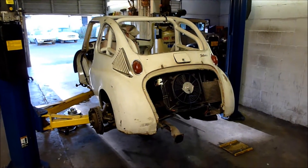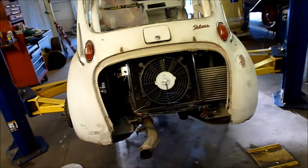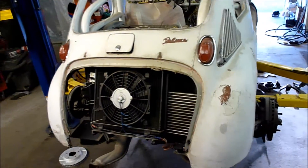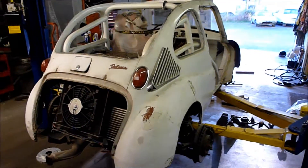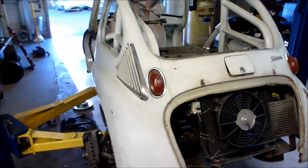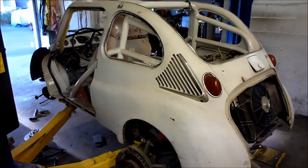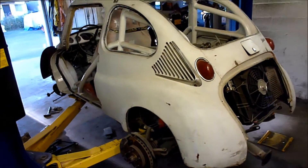It's been a while since I've worked on this car. This is my 1969 Subaru 360. I call this car my Speed Racer, and I haven't worked on it in some time. It's just been sitting in the corner of the shop, and today was a Sunday that I had some time, so I thought I'm going to drag that thing out and see if I can get it going.